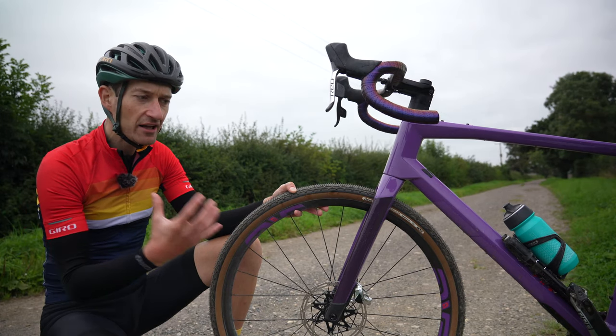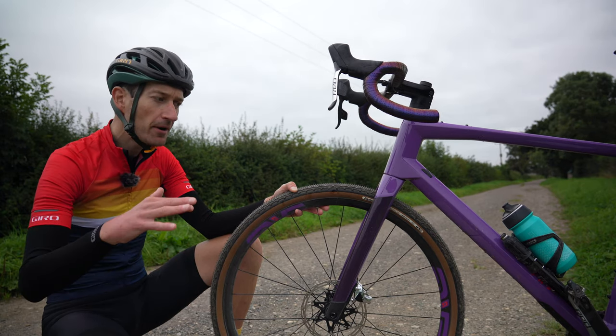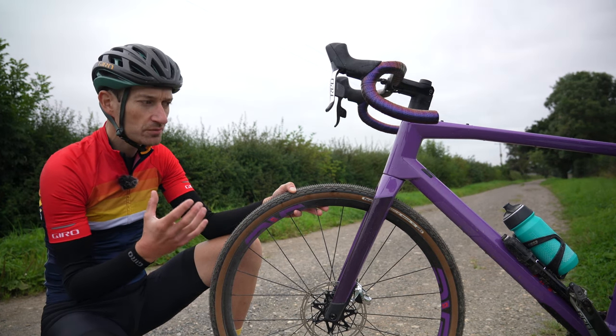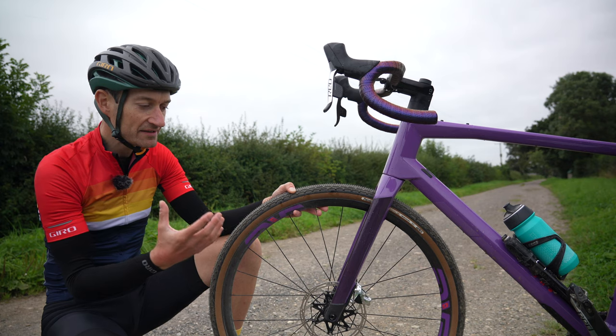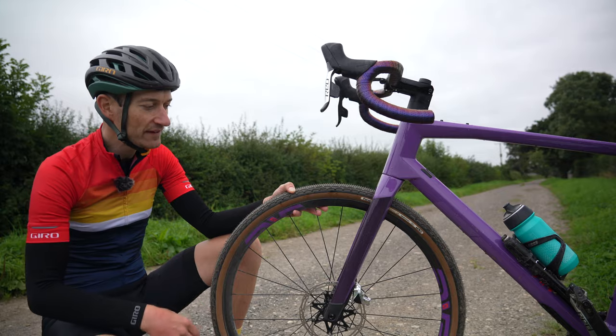That weight also manifests itself in the handling of the bike. In swoopy singletrack trails, the bike just feels easier and more agile to throw around corners — it just feels more alive. That lower mass definitely helps when you're accelerating out of corners as well. It might be psychological, but it definitely helps you.